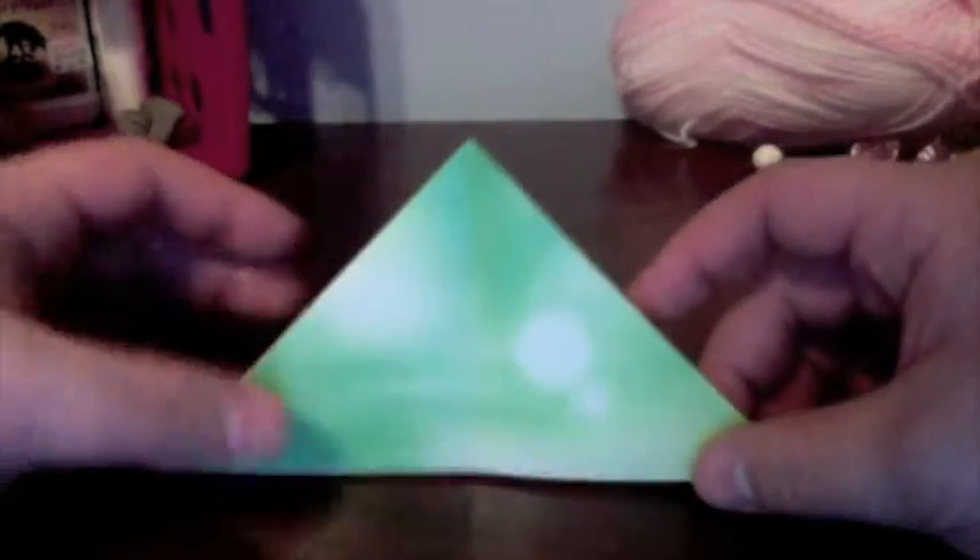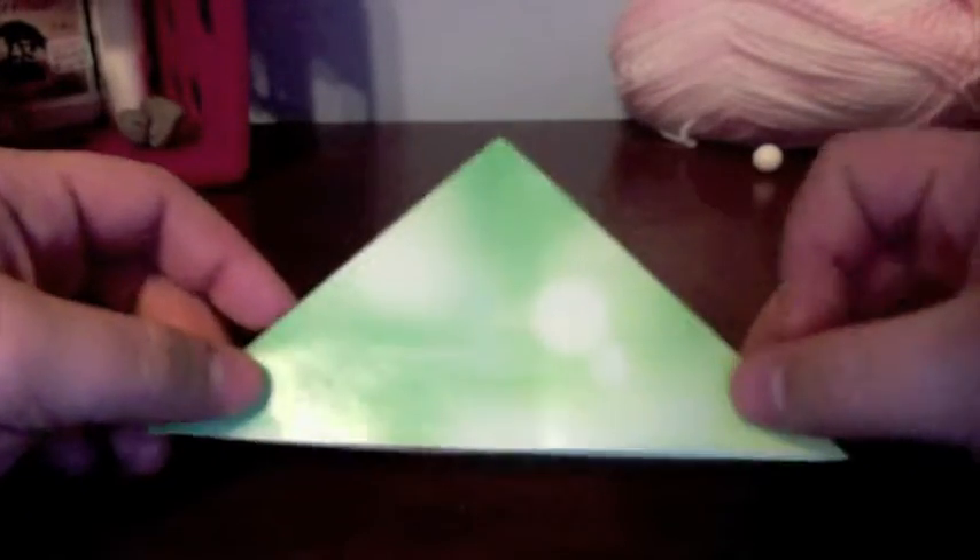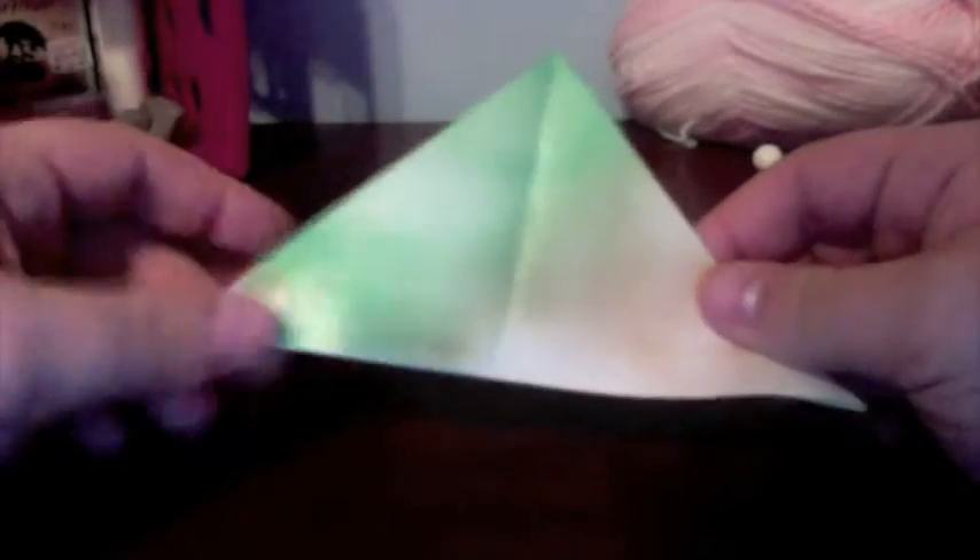To get started, we're going to start with the two triangle flaps on either side, with the open end facing towards you and the tip facing away. You want to make sure that you have the colored side on the outside if you want this to look pretty, because if you don't have the colored side on the outside, it won't show up in the finished model.